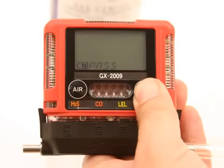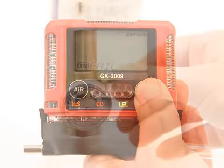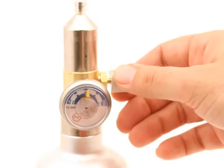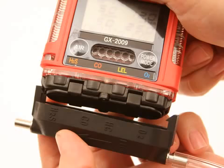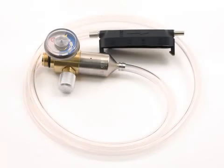Press and release the Power button. The GX-2009 will attempt to make a span adjustment on all channels. If the span adjustment is successful, the LCD will display pass on the screen before returning to the Auto Cal screen. If the span adjustment fails, the LCD will show fail on the screen indicating which channel or channels failed. The alarm LEDs will flash and the buzzer will sound a double pulsing tone. Turn the regulator on-off knob clockwise to close it. Remove the calibration adapter plate from the instrument. Remove the regulator from the calibration gas cylinder. Leave the regulator connected to the calibration adapter plate for convenience. Store the components of the calibration kit in a safe and convenient place.